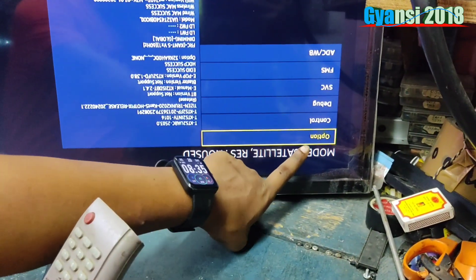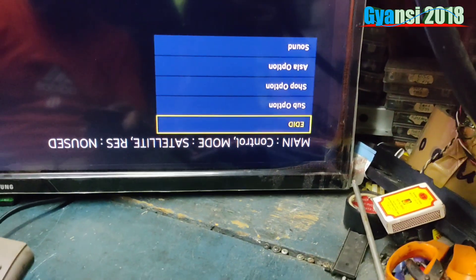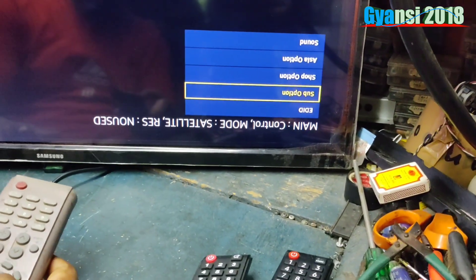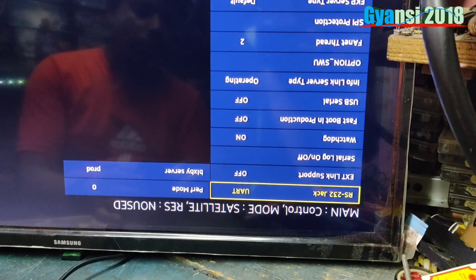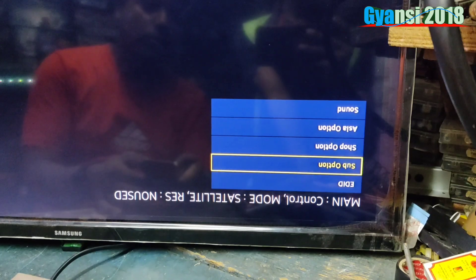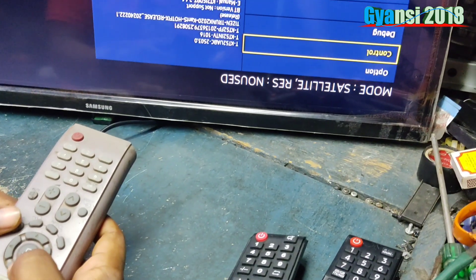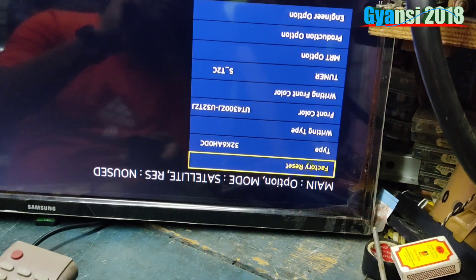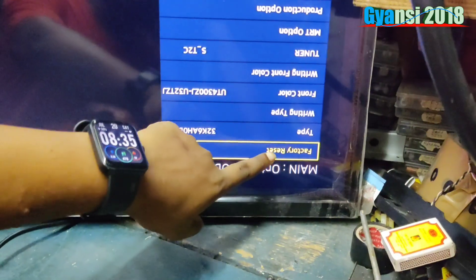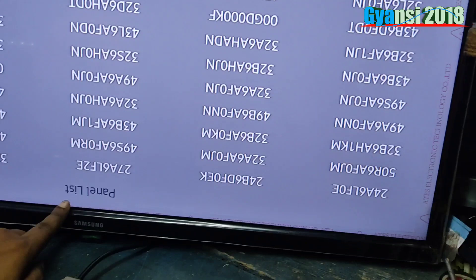There is an option. We will go to the control and click the control button. Please click on the source. The CAP button is in the menu. The option is left to the picture — we will open the text. It is the corresponding number of the screen, and this panel number is written as a panel ID.